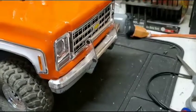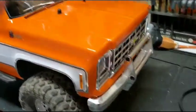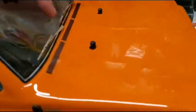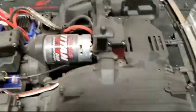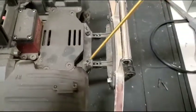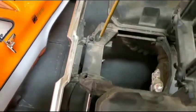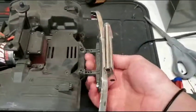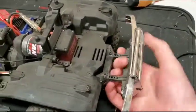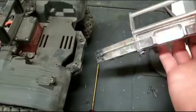So first thing we've got to do is get rid of these bumpers. I've already taken the screws out of them. All it is, is there's two screws that go here from the top down - that's the front. And they're back here on the rear. You just pull those guys out and then your bumper will just come right out, just like that.